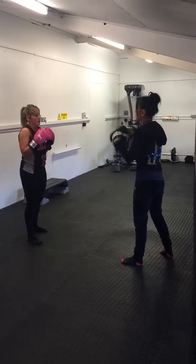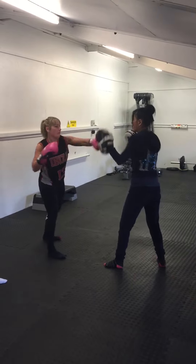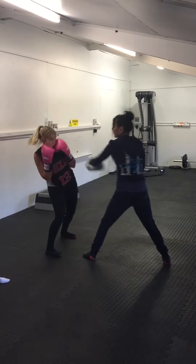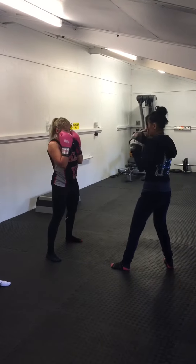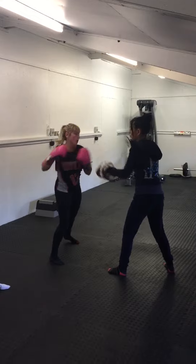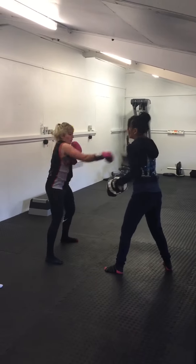So on top of that, we can do that again. So a slip, cross foot, cross. So a jab, shoulder tap, cross foot, slip, cross. Good. Reload. So a jab, shoulder tap, cross foot, slip, cross foot, slip. Good.